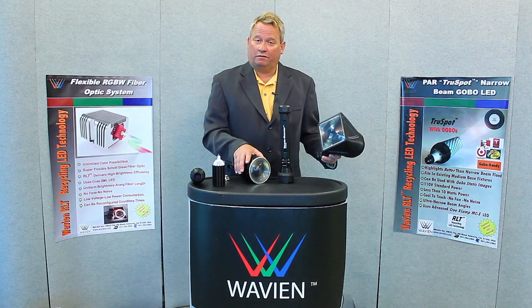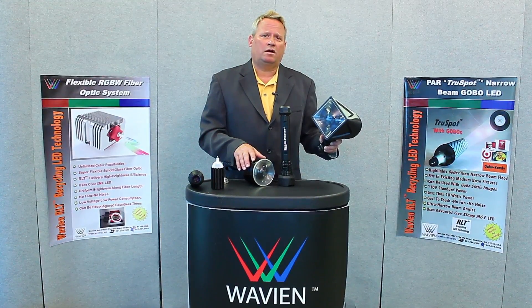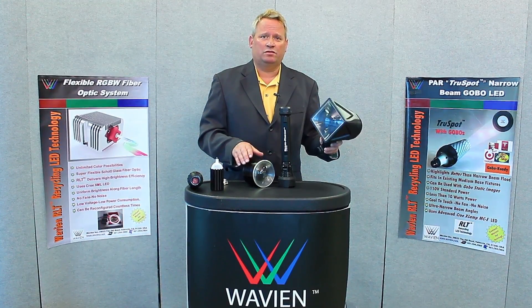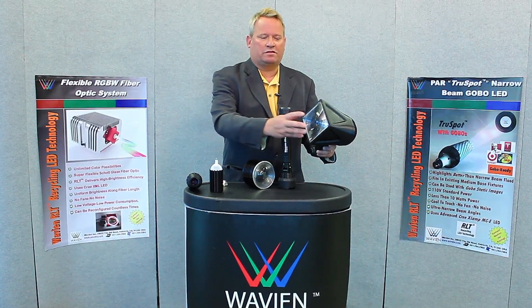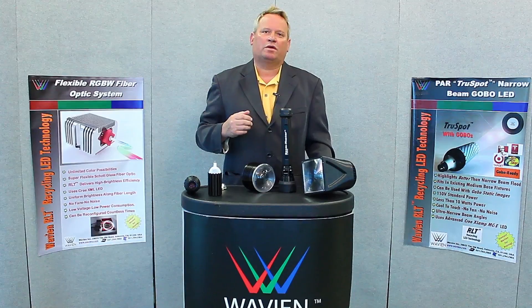A Fresnel can also be used in a flashlight product. In this case, it has a range of 2 kilometers — an ANSI beam distance of 2 kilometers. It uses a very inexpensive Fresnel with the RLT Advantage inside. It's as simple as that to make new products.